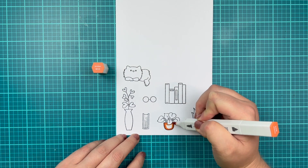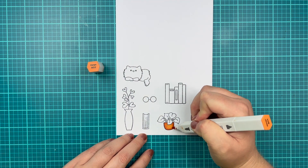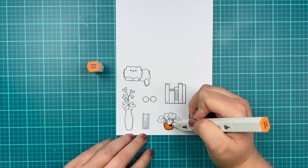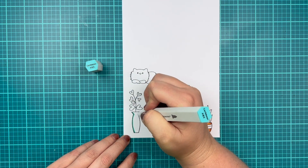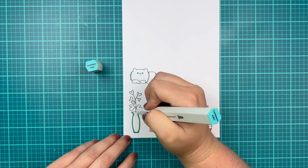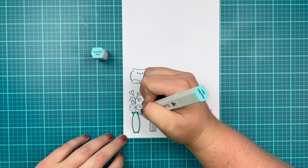I've stamped out some of the images from the Perfect Day stamp set on some alcohol marker-friendly white cardstock, and I'm going to show you some of my coloring. I use Spectrum Noir Illustrator markers, and I'm going to be using some cozy colors that really spoke to me while I was coloring.